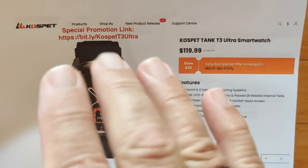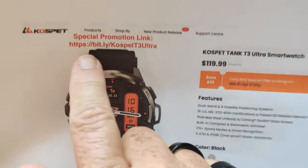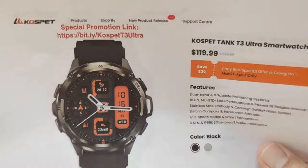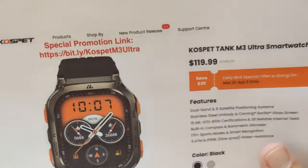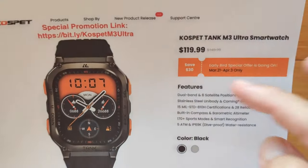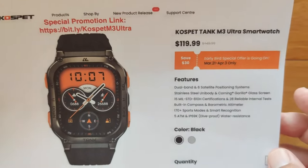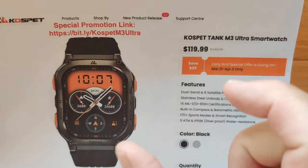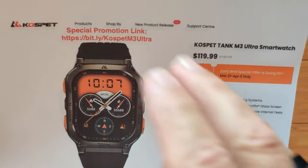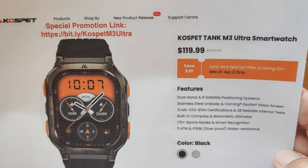As a reminder, both Ultras — the T3 and M3 — are available directly from Cospet's official store. Use bit.ly/CospetT3Ultra for the round one, or bit.ly/CospetM3Ultra for the rectangular one. They're both in a special sale in late March/early April 2024, but even if you're watching later, check the show notes — there's a special coupon code for both watches. Just apply it at checkout and you'll get the best and lowest price possible.